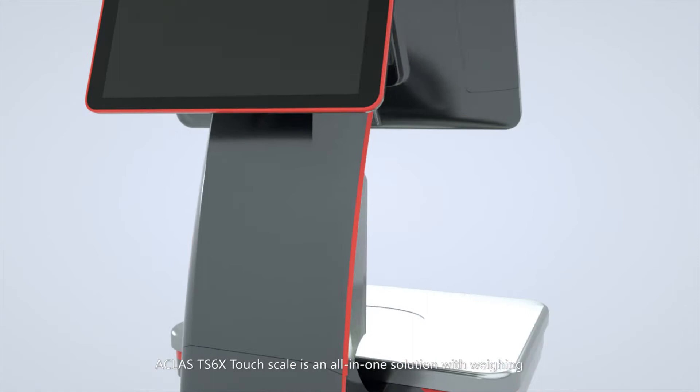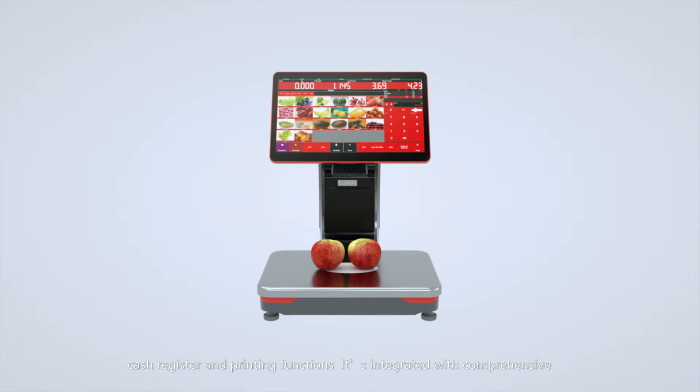A-Class TS6X TouchScale is an all-in-one solution with weighing, cash register, and printing functions.